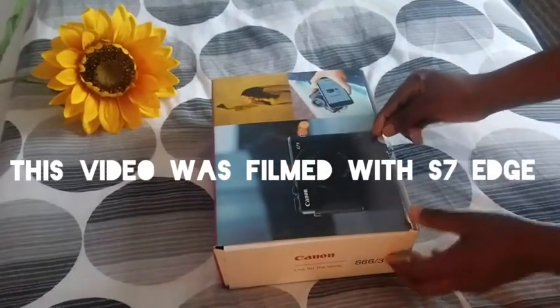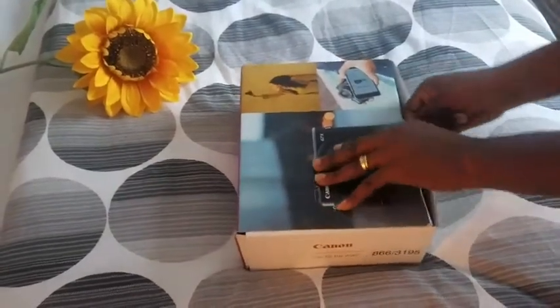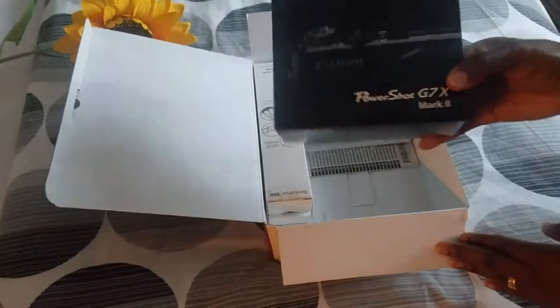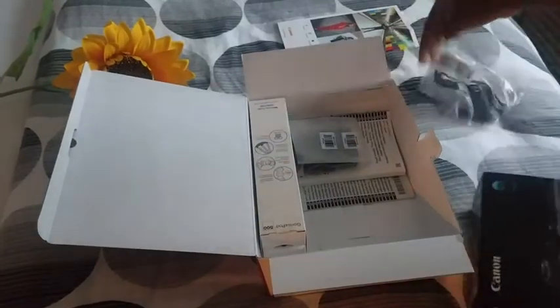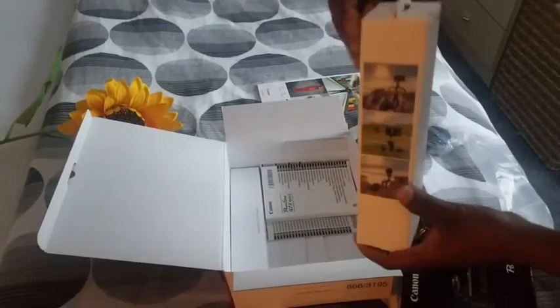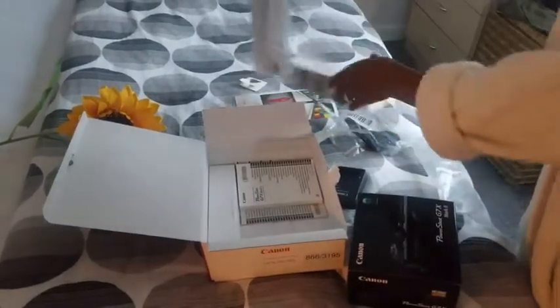So this is a Canon G7X Mark II, the new vlogger's kit. In the box, it came with the charger and a gorilla stick. So these are the things in the box.